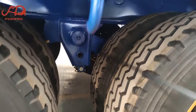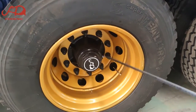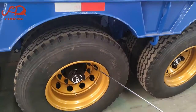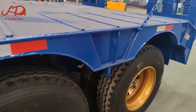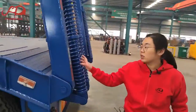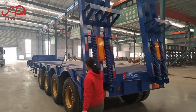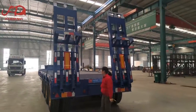The axles are customized for better conditions, which are a bigger size than the normal type. The main beam is built with a box type instead of an I-type, so the box type is stronger. The leaf spring wraps are also included.